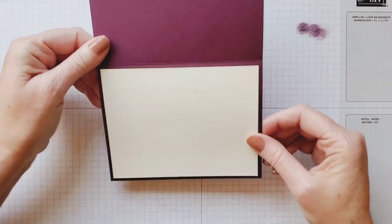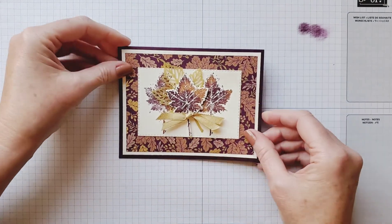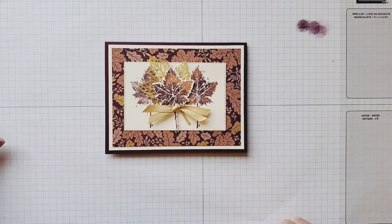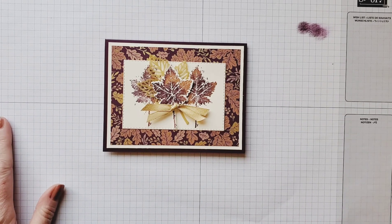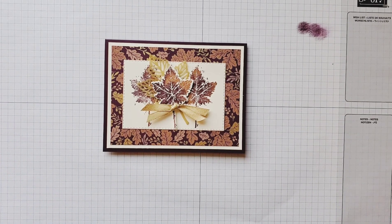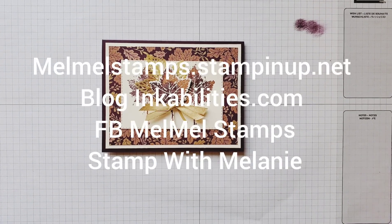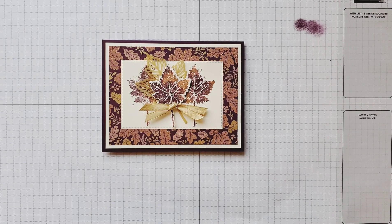So there you have your beautiful fall card. I didn't put a greeting in — you can write whatever you want in there. It was fun to stamp with you today! If you want to look me up on social media, I'm Mel Mel Stamps — I have a Mel Mel Stamps page, Melanie Stamps, and Stamp with Melanie on Facebook. You can also go to my website which is on the screen. Have fun, have a wonderful day and a wonderful fall — happy stamping, bye bye!